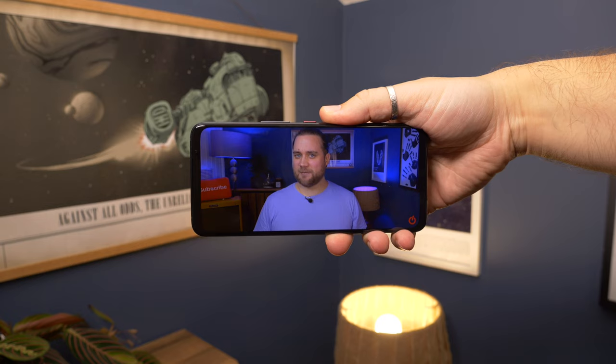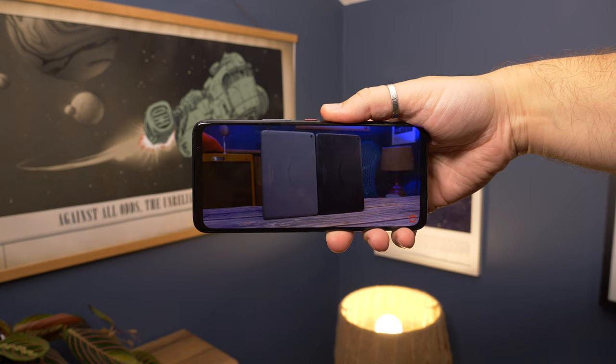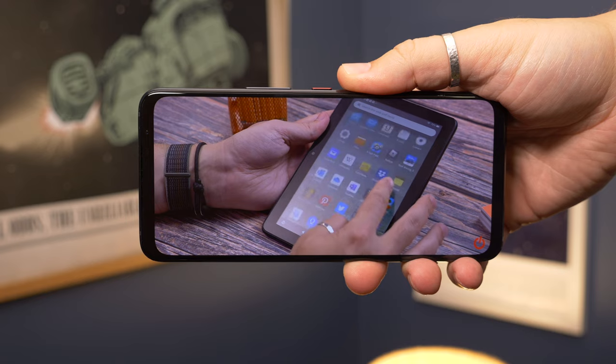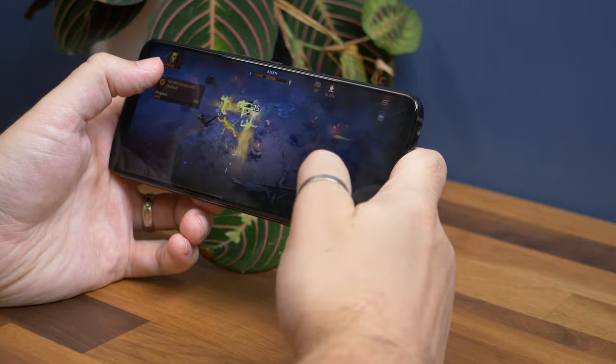Those speakers sit on either side of the 6.78-inch AMOLED display. It's a fantastic screen, offering up to 165Hz refresh rates for super slick gaming graphics, up to 1200 nits peak brightness, and support for HDR10+ and 1 billion colors. It's the same panel we've seen on the ROG Phone 6 and the ROG Phone 6D Ultimate, and in our testing it's been fantastic for media watching and gaming.